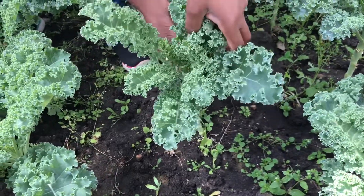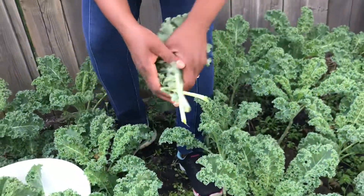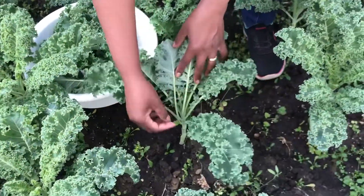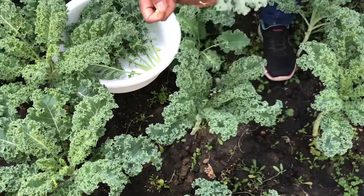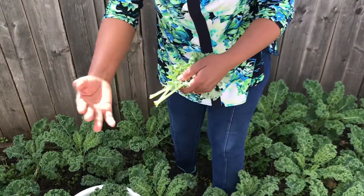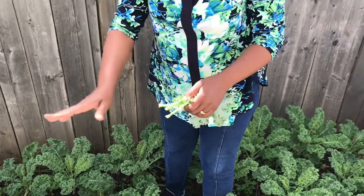I do it that way and look for the third big leaf. You will gauge yourself and decide: do you want to cut two leaves or three leaves. It's very easy harvesting. When they are young like this, I cut even the stems while I'm chopping them and I don't have any waste in my kale.